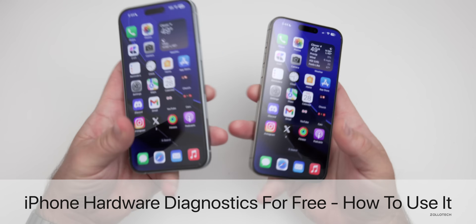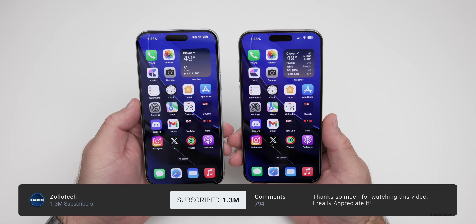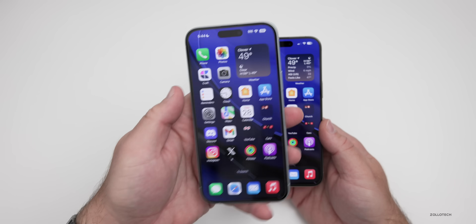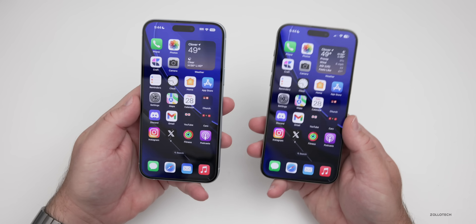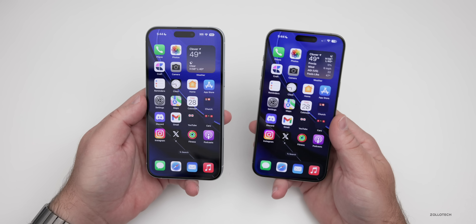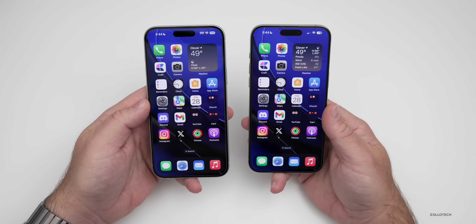Hi everyone, Aaron here for Zollotech. If you recently started noticing issues with your iPhone, Apple will now allow you to test some of the hardware components of your iPhone on your own for free. You can test things such as the display, touch on the display, pixels, speakers, maybe if they're crackling, face ID, camera quality, and more. I wanted to show you how to do this step by step and maybe save you a trip to the Apple Store or from calling them and waiting on hold, so you can diagnose this on your own before you give them a call, since they'll probably run you through many of these steps anyway.